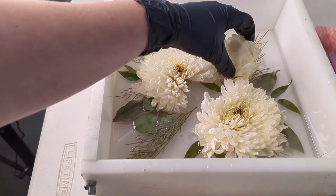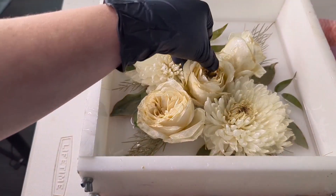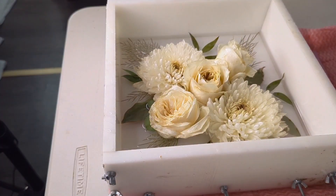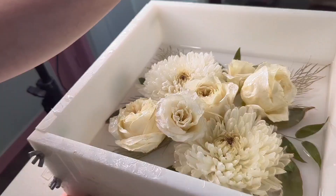Then going in with my chrysanthemums as the big feature flowers, and then three roses. We always like to do an odd number because that's more pleasing to the eye symmetrically. And then I'm just popping in a couple of these lisianthuses just to fill up the gaps.